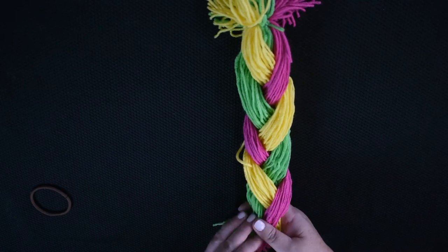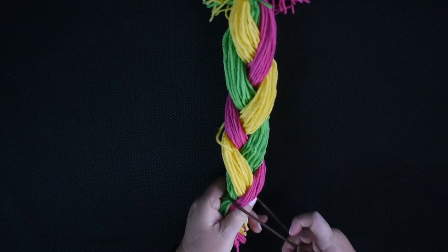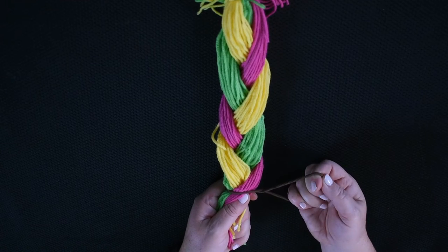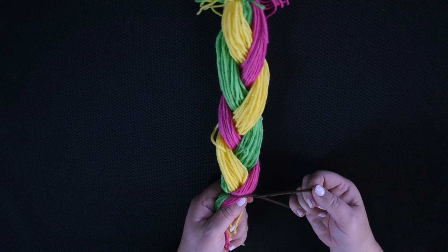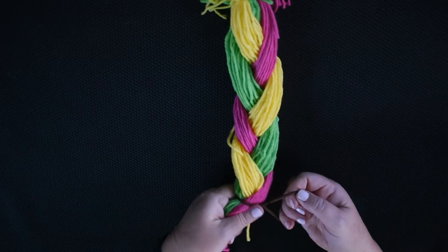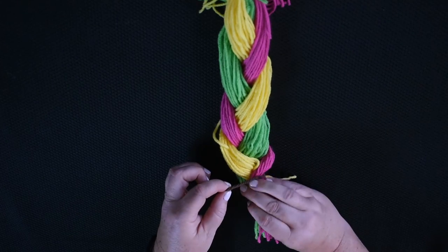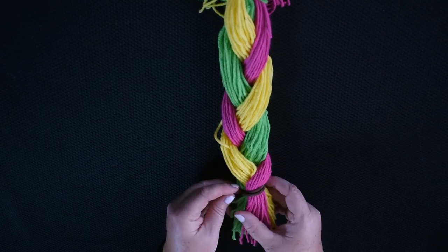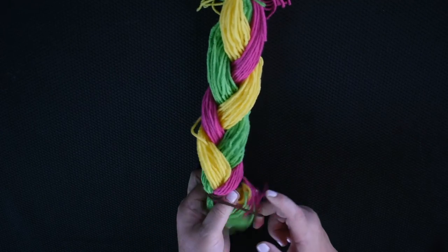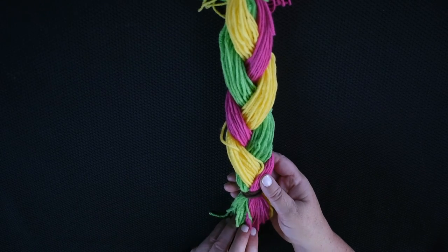Now to finish it off, we're going to take a hairband, take all the hair, put all the hair through the hairband, twist the hairband upside down so it's kind of making an X, and now we have a whole new loop on this side. We're going to cross that whole new loop over all the hair just like this. You can keep doing that as many times as you want until the hairband is snug enough so it won't fall off.